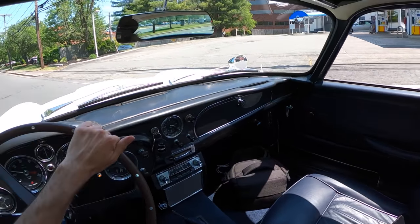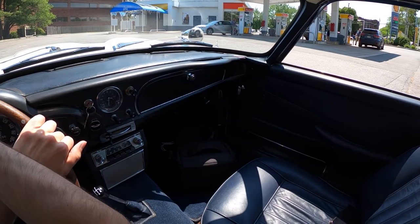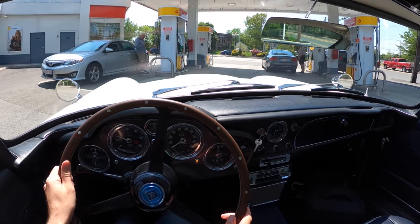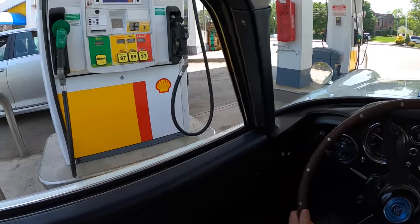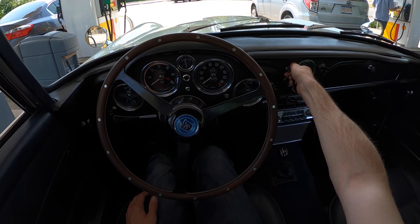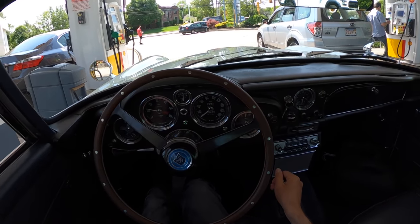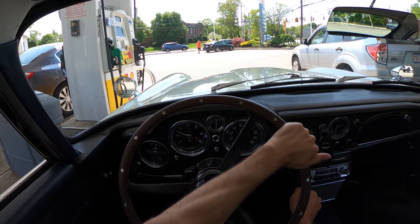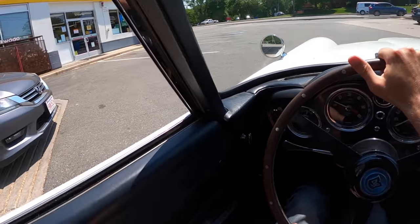I wonder if these people have ever seen a DB4 pull into a gas station next to them before. This is a heck of an experience. I'm going to pull up here because I don't want that guy's door to ding me. This is the ultimate gas station flex.